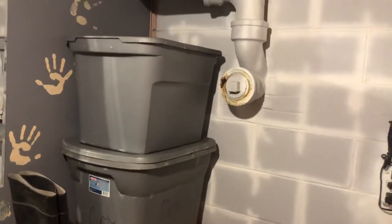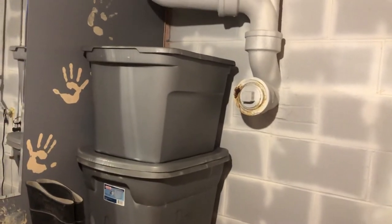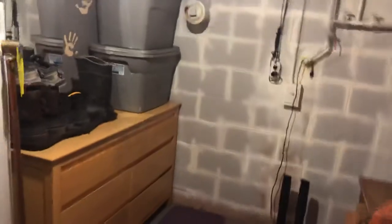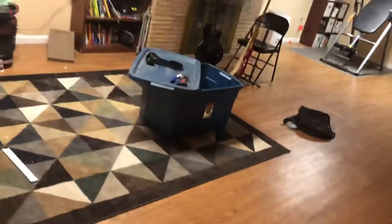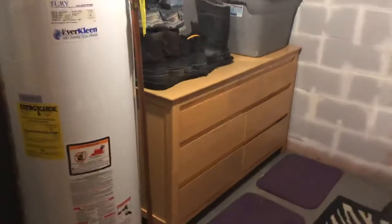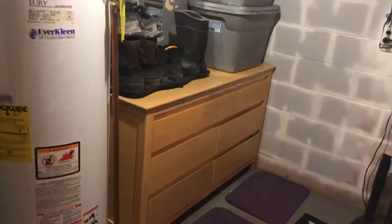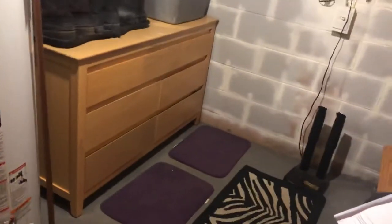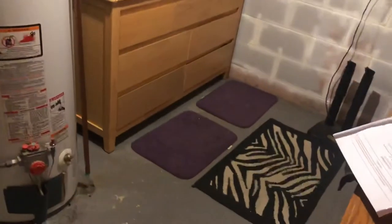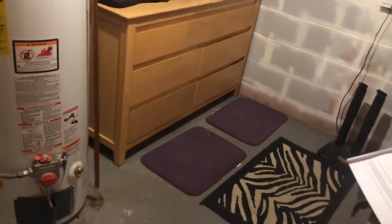This top tote is empty now. The bottom tote just has my coveralls from the winter — that tote was full but it's not anymore. I was able to fit a lot of stuff into this dresser; it just could have better utilized the space down at the bottom to make the drawers a little deeper.